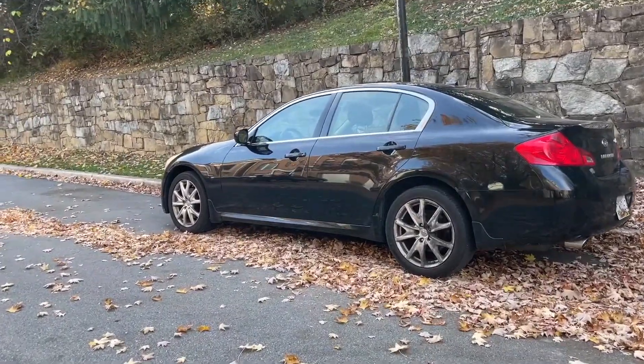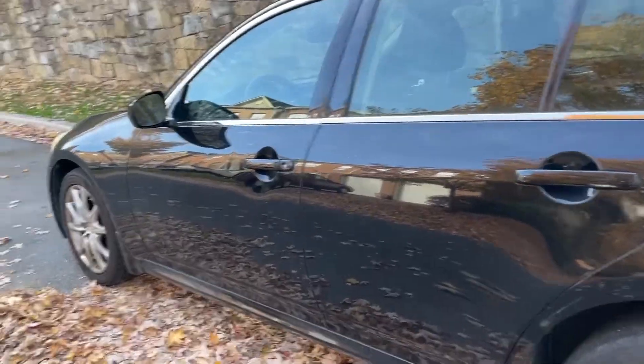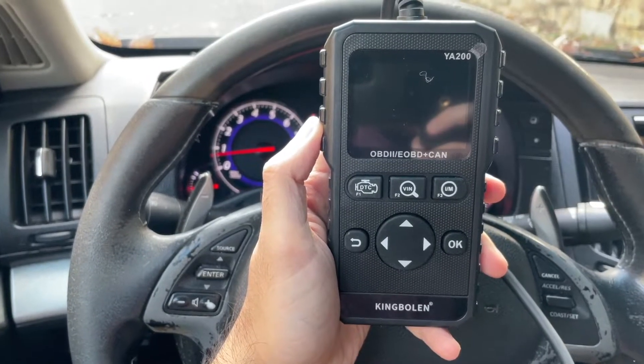In today's video we've got a G37 with a check engine light and we're going to show you how to diagnose the code and also clear the code using the OBD2 scanner.